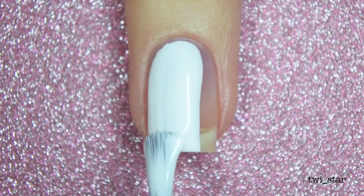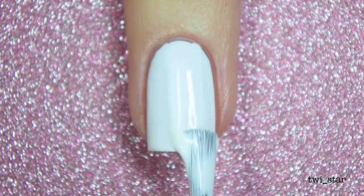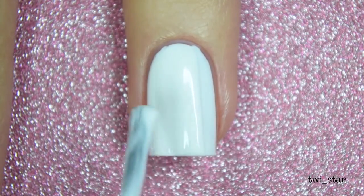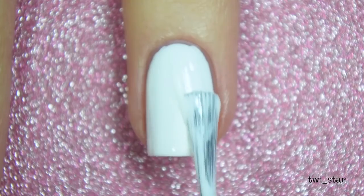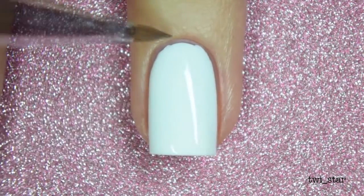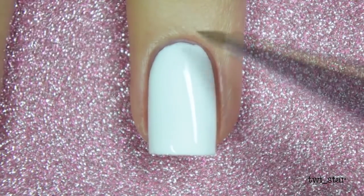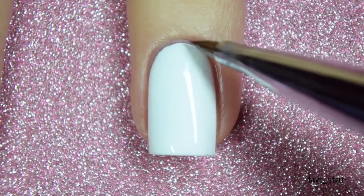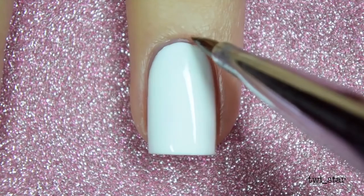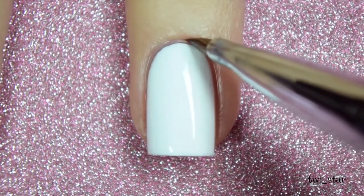I already have my base coat on, so I'm applying one coat of China Glaze White on White. I do end up applying a second coat but I really didn't need it, especially when you're covering it up with so much other artwork — even if there are bare spots it'll just cover up. Here I'm doing a little bit of cleanup. I like to do cleanup before I apply top coat. This is the number two brush from Twinkle T; it's my favorite because it's smaller and I get a better result with a smaller brush.